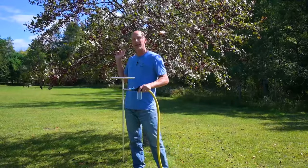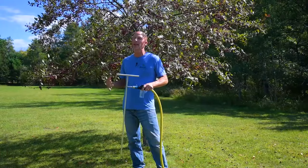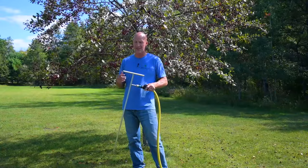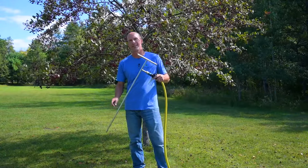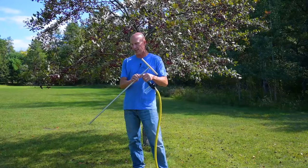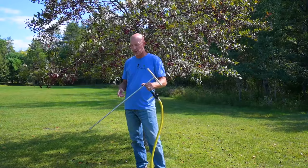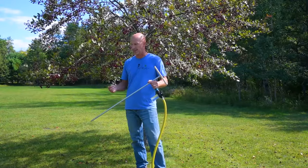So we've got a crabapple tree here — this one is established — but especially if you have a new planting, a new tree, a lot of people ask us how to water those trees. This is a great tool for that because it gets down deep to where the roots are and where the tree needs the moisture. Instead of just watering at the surface and allowing for surface evaporation, we're going to get that water down to where the tree can really utilize it.